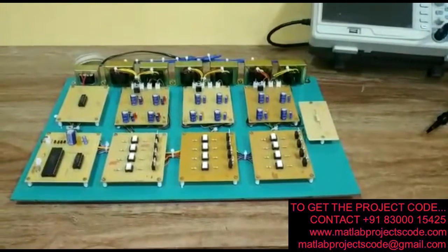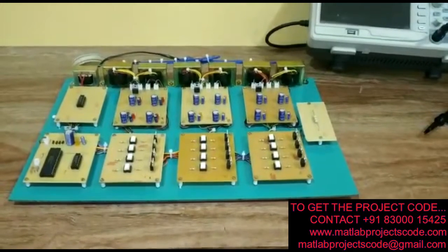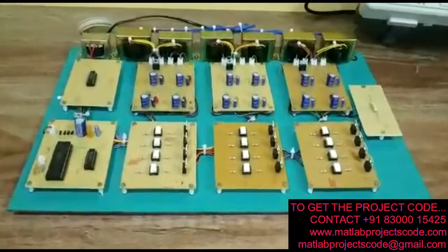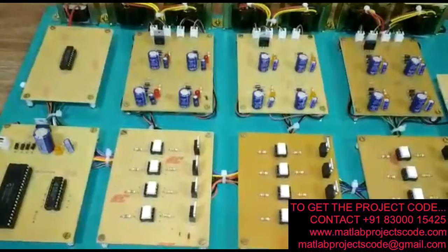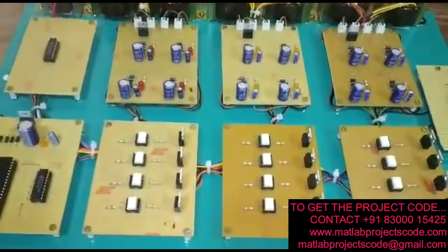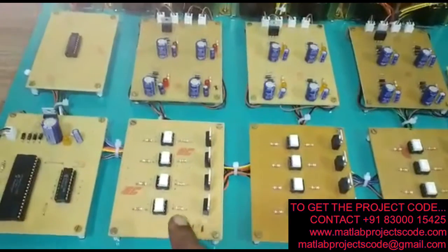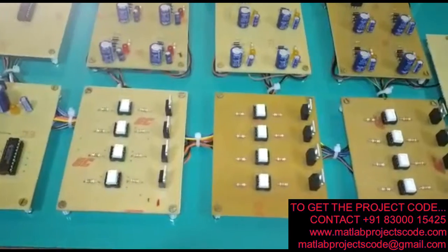This is the overall hardware setup for the project titled Cascaded 7-level Inverter. This is the hardware circuit involved. We have 3 sets of inverters, each having 4 MOSFETs.